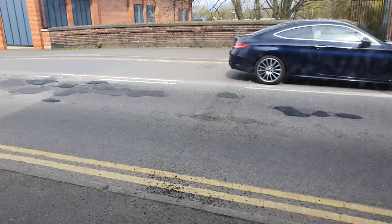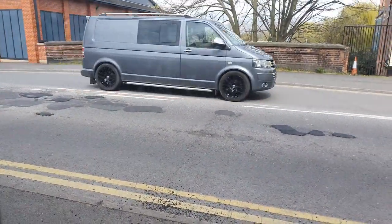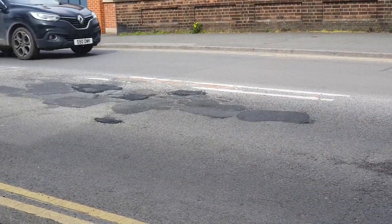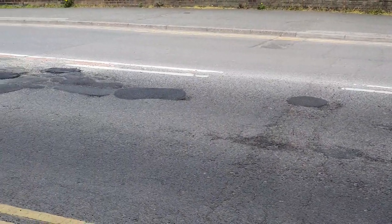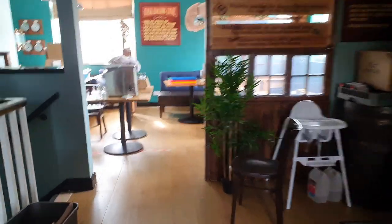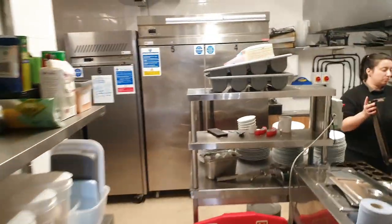Looking good - nice to see another fantastic repair by Nottingham County Council! Check that out. They even left a little bit of road for us - look at the state of it. Honestly, just come along with a hammer and whack tarmac into a hole. Think that's going to do anything? It'll be out within a week.